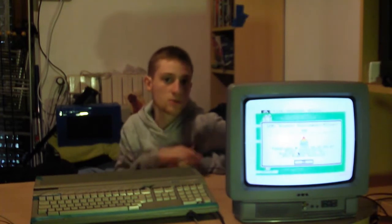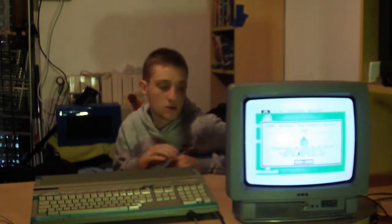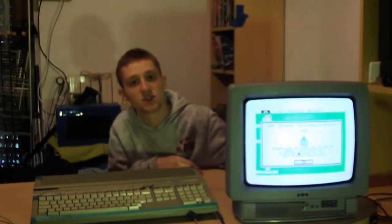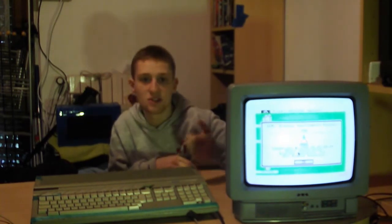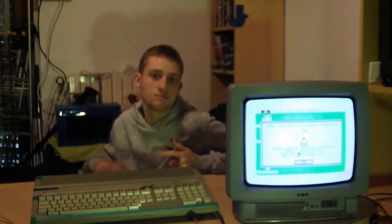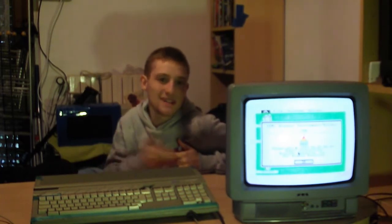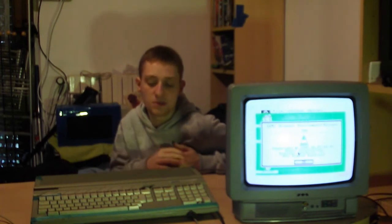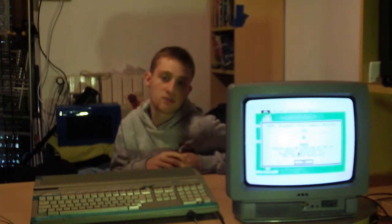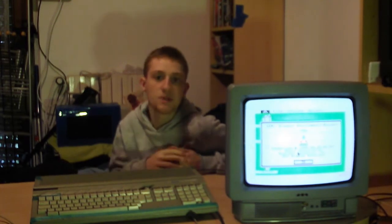Attenzione: questo procedimento non può funzionare nella maggior parte dei televisori LCD. Infatti me ne sono accorto dopo, perché non c'è il famoso canale 36, cosa che nelle vecchie Mivar c'è. Praticamente dopo una ricerca con il telecomando troviamo il canale. Il procedimento potrebbe funzionare su alcuni televisori LCD, ma non tutti. A questo punto andiamo a spiegare come creare il cavo. Quindi senza perdere tempo iniziamo il tutorial.